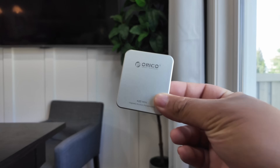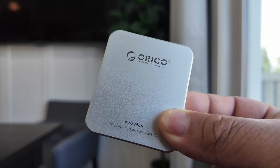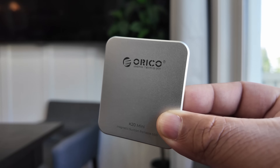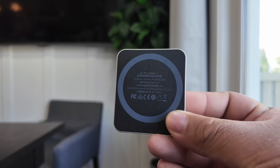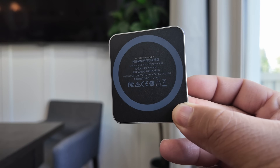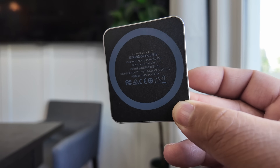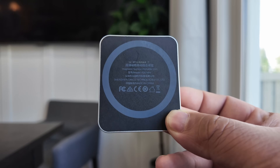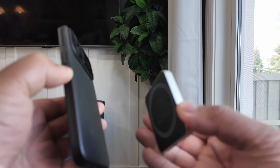First, let's talk design. The Oracle K20 Mini is insanely compact at just 68 by 40 by 10 millimeters — smaller than a matchbox. It weighs only 33 grams, so you don't even notice it. The aluminum shell has a smooth matte finish, available in space gray or midnight black, matching the iPhone's aesthetic perfectly.